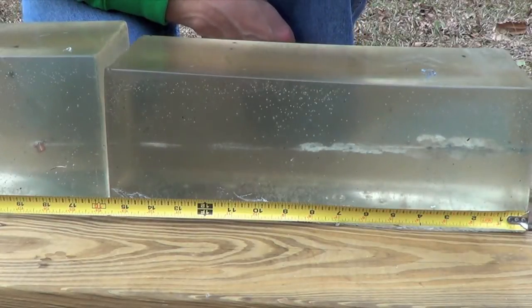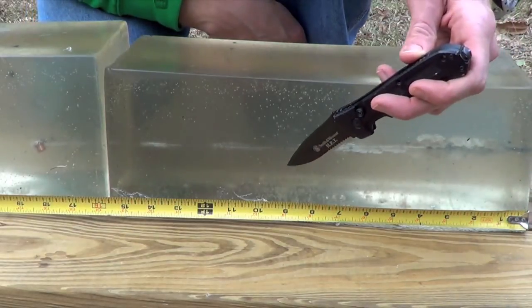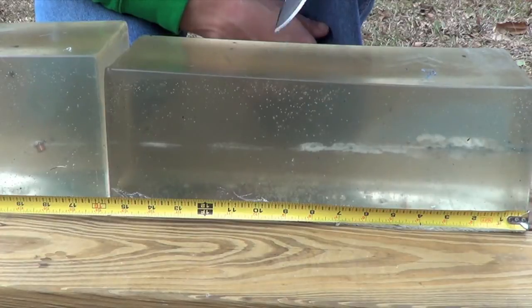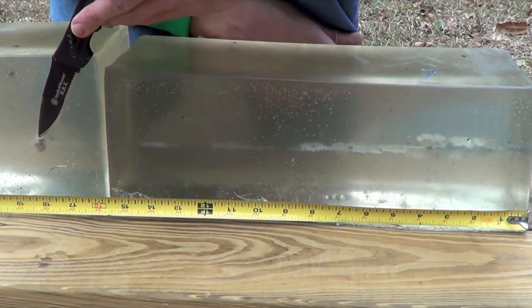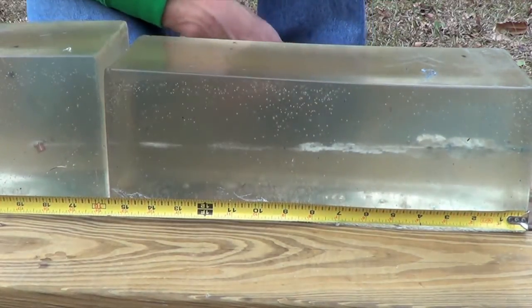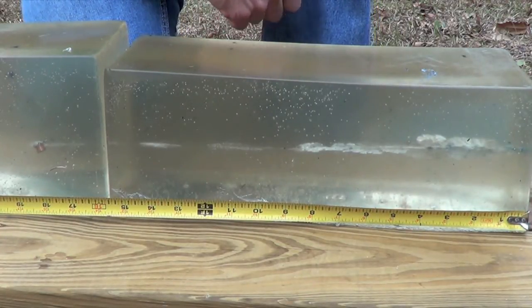Let's take a look at the wound channel here. As you can see from about the 1 inch mark all the way through down to about the 9 inch mark, we had a good bit of tissue damage. From that point on it kind of settled down a little bit but kept going. It went through the edge of the 16 inch block and into the second block just a little bit. The leading edge is right at 18 and 3 quarter inches.